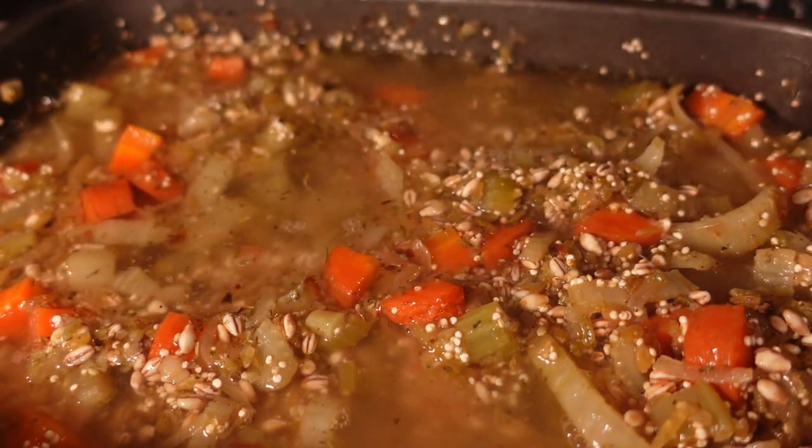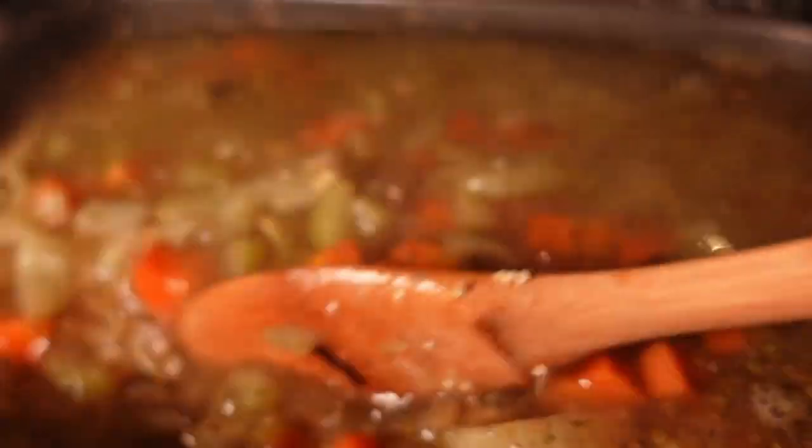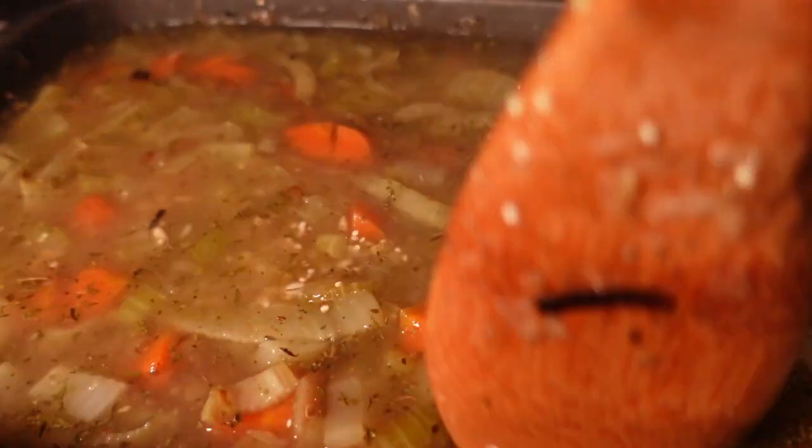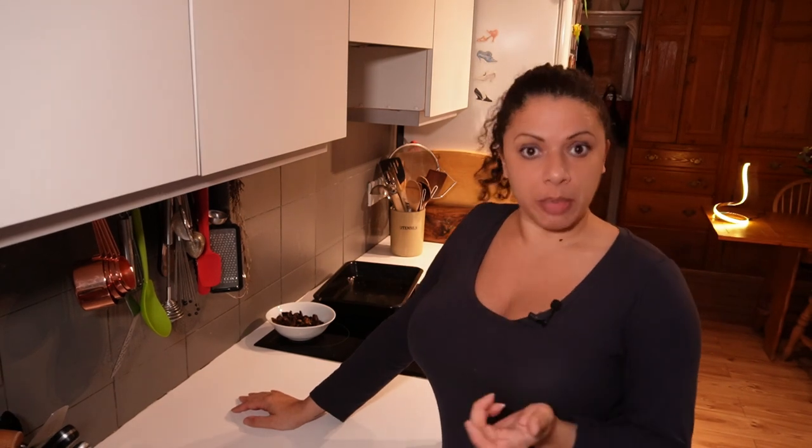I've measured out a litre of water - I'll tell you how much I've got left once I've added it in. That's about 700 ml in there at the moment. Yeah, I think I'll do the whole litre. Give it a stir to make sure all of the flavourings get everywhere. That's going to be in there about an hour maybe, but I'm going to pull it out every 20 minutes, give it a stir and see what it's doing.